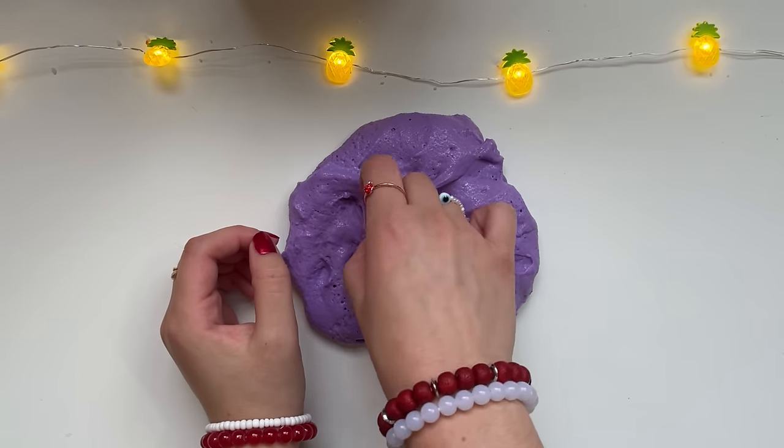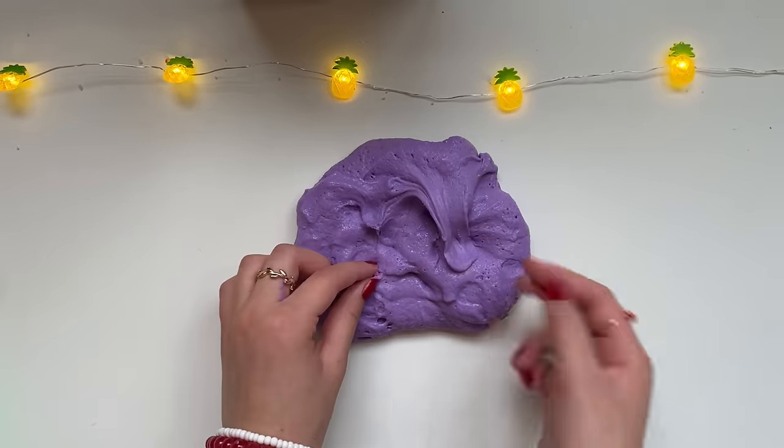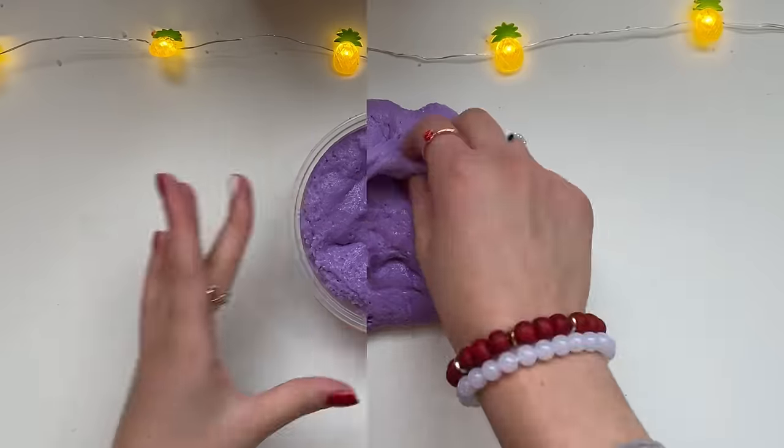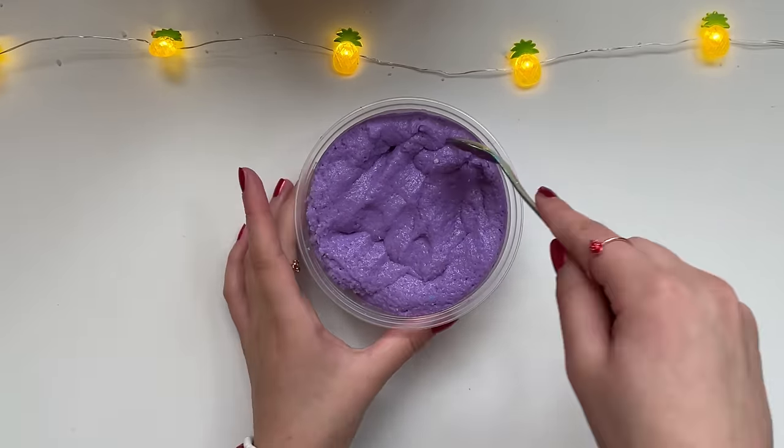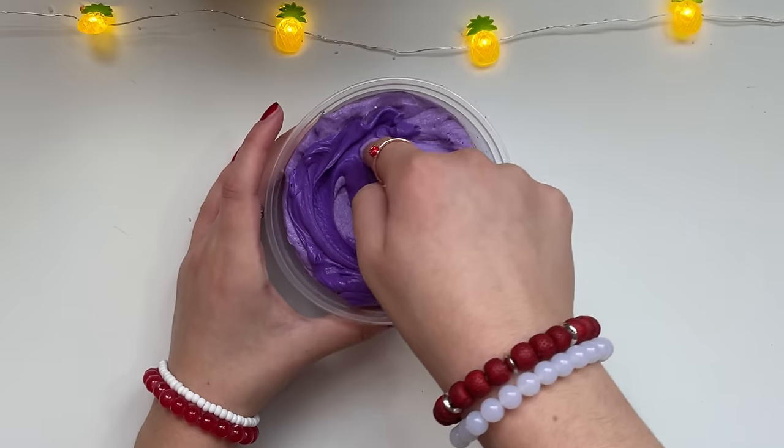There are these tiny random little things in it — I don't know what that is — so I'm gonna take a few minutes to take that all out. Okay, so I put it into the container and now let's add the toppings to spice things up. I actually want to add this darker piece of purple to make it more spooky.